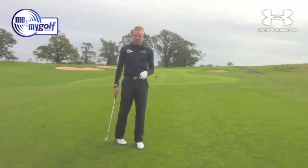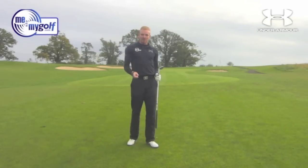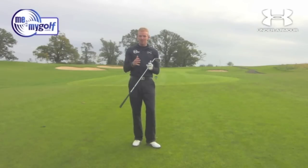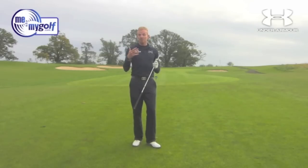I promised you that was take one. So guys, if you like what you see, subscribe to the channel, and we want you to interact with us. Leave your comments, leave your posts, follow us on Facebook, follow us on Twitter — MeMyGolf. We want your questions. We want to understand what you guys need to help improve your golf. I look forward to seeing you soon on MeMyGolfTV.